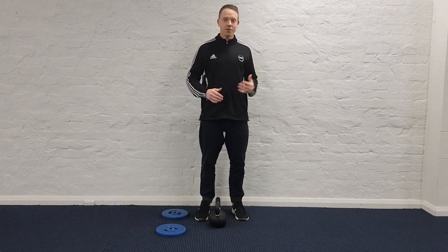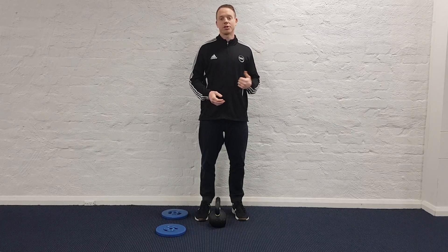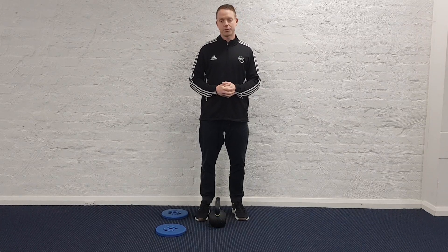So that's just a real quick demonstration — that isn't going to fix everyone's squat. It's more particularly helpful if you have poor range of motion through the ankle, but if you're having a bit of trouble, give it a go and see if it helps with your squat.